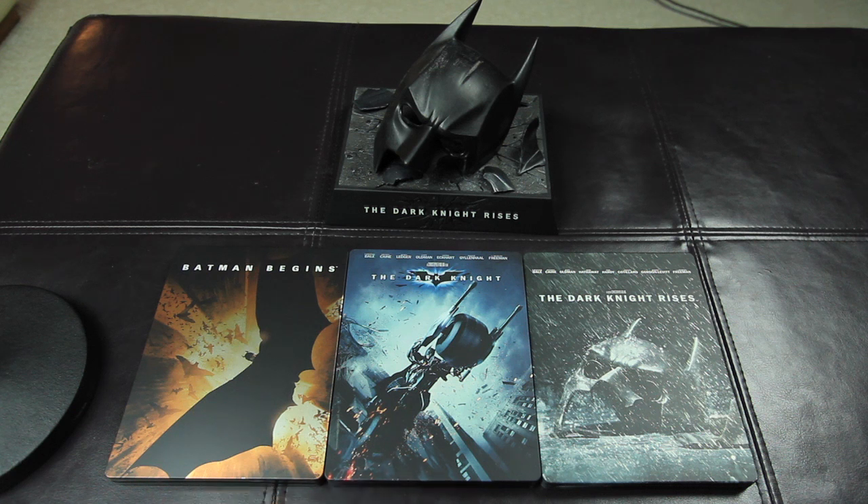Hey, I'm gonna do an unboxing of the limited edition Dark Knight Rises Cowl Edition, and also gonna take a look at the Dark Knight Rises exclusive Steelbook. Coming up!